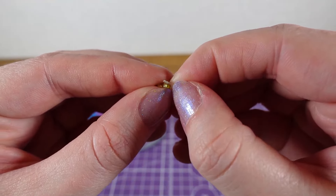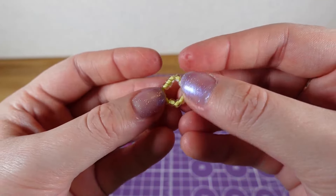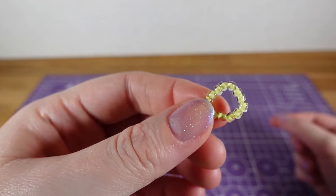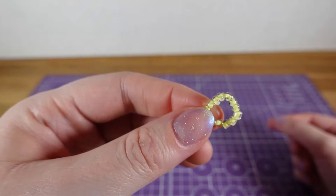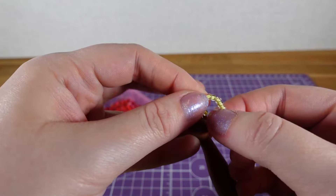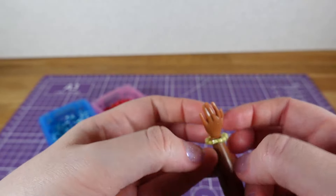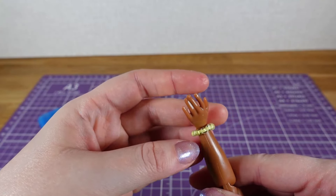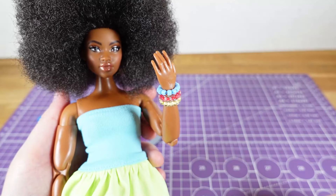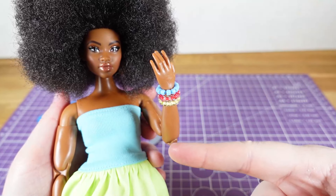So there we go — just tuck the ends in and then you don't have strands sticking out. When you go to put it on your Barbie's wrist they sometimes do pop out, so you might have to put them back in, but at least there is a way to sort of hide them. Then just make a couple more and now she's got some bracelets to match her outfit.